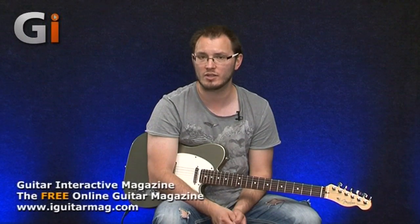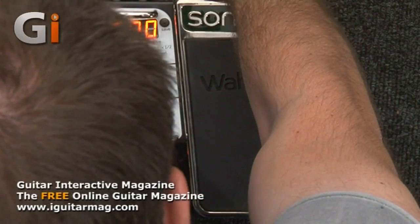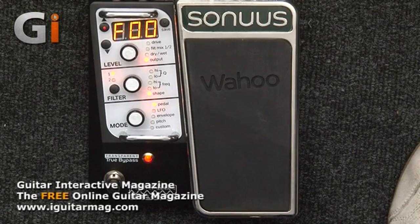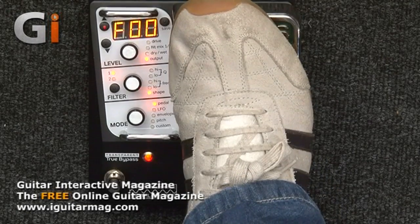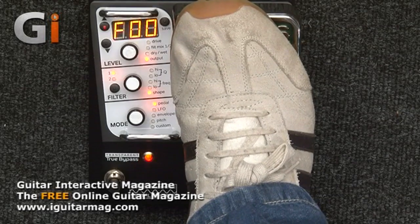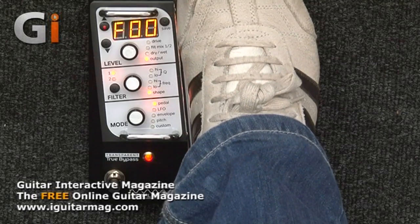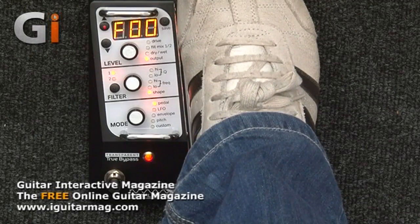There are two ways to use the unit: preset mode with 100 presets, or editing mode. To show editing mode, I switch off the lock on the back. Now I'm in preset zero, which is basically a real basic wah. The pedal feels superb — it has a really nice range, you don't feel short-changed, and it's very, very smooth.